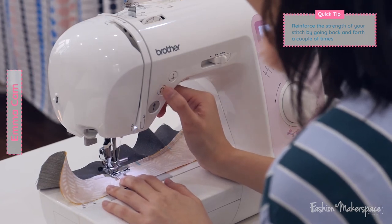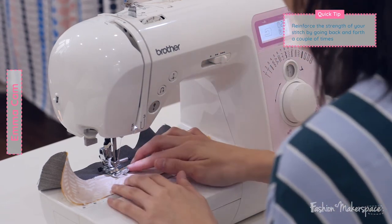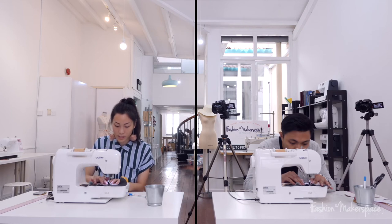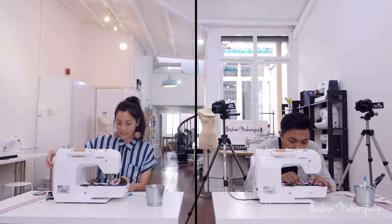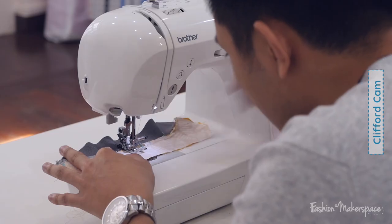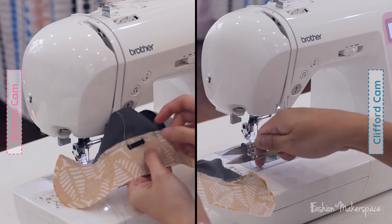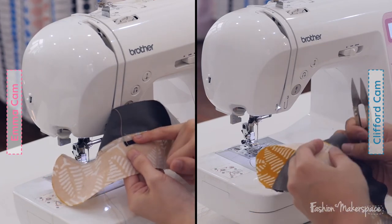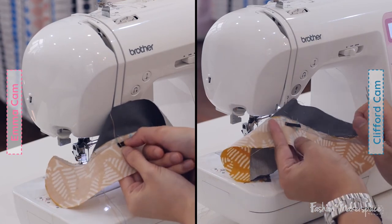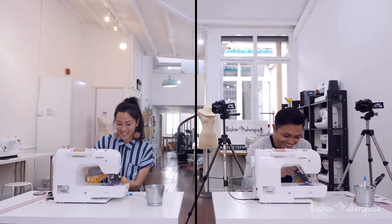Start sewing and then reverse back three times. Because the elastic has a bit of stretch, go over it two more times — so forward three steps to the end of the elastic, then reverse back, repeating back and forth twice. Once done, turn the needle up, pull out, and cut. Check that your elastic hasn't shifted — ideally your elastic should be placed right underneath the second stitch.